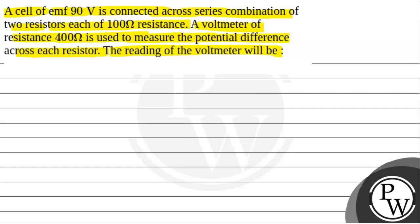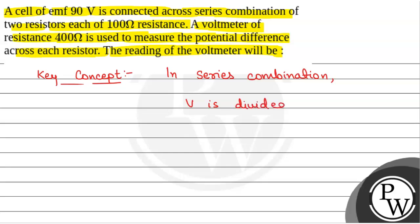We will solve this question. The key concept used to solve this question is that in a series combination, potential difference is divided. As we know by Ohm's law, V is equal to IR, meaning V is directly proportional to R. So potential difference is directly proportional to resistance.